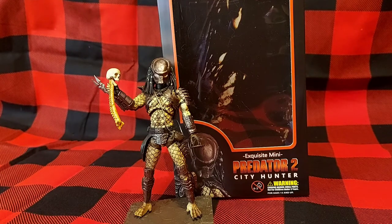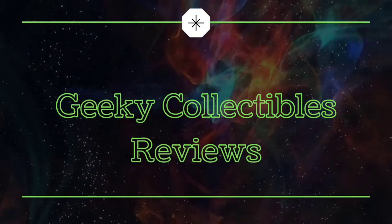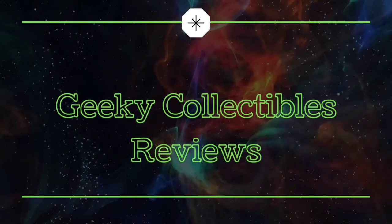He's in town with a few days to kill. Today we're taking a look at Hiya Toys Exquisite Mini Predator 2 City Hunter Predator. Welcome back.